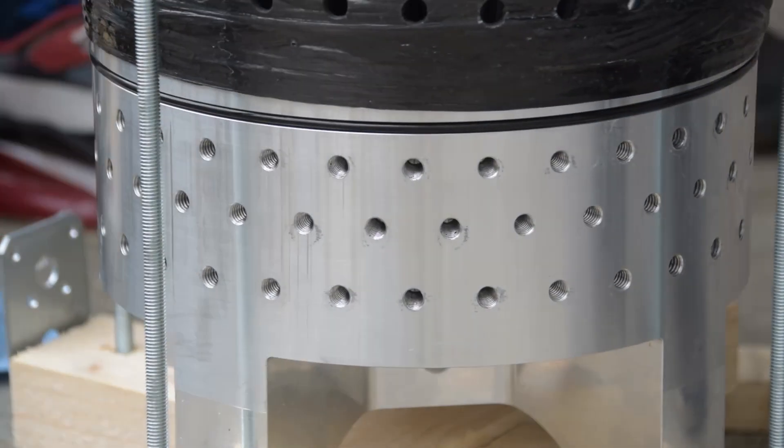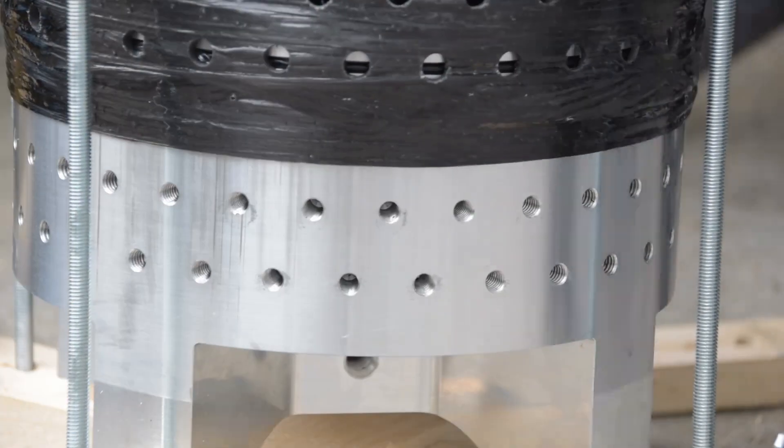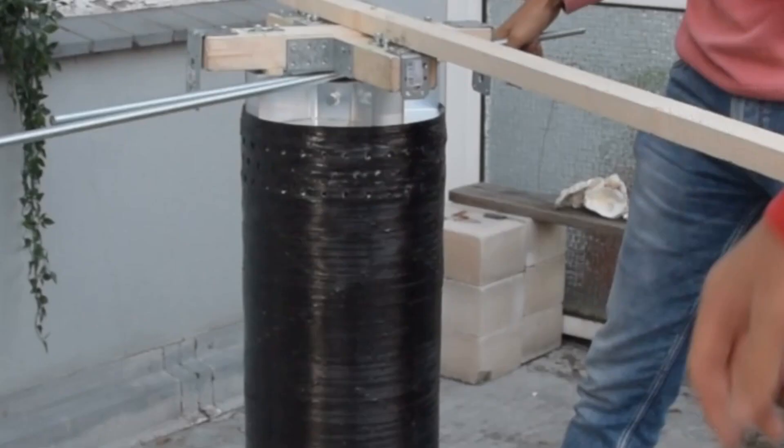With our upgraded contraption, we were finally able to get the bulkheads in and out with pretty much no problems. After the fifth time of putting the bulkhead back in, we were finally able to actually pass the leak test — so no more pushing bulkheads in and out. Unfortunately, there was just one more little problem: the holes drilled into the CFRP tube didn't exactly line up with the holes drilled into the bulkhead, so we had to rotate the bulkhead in order to have them line up.